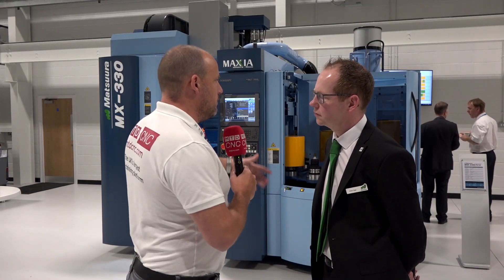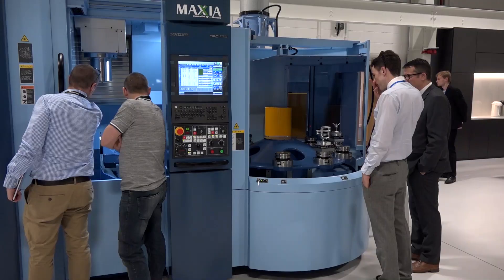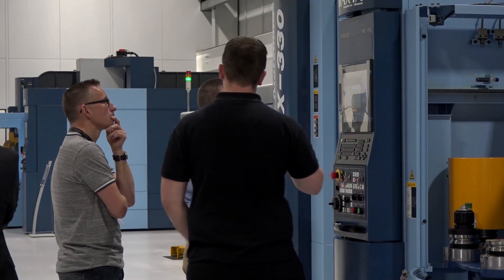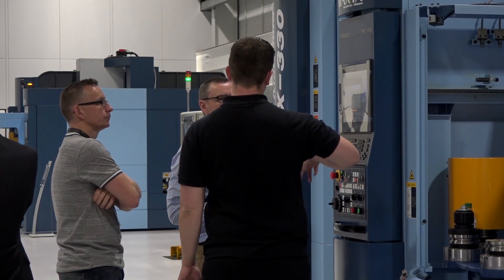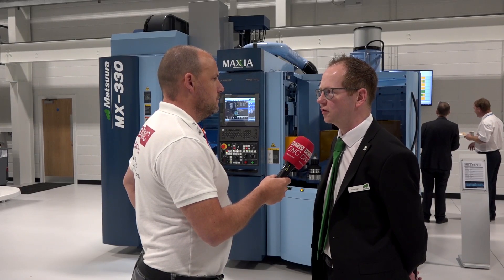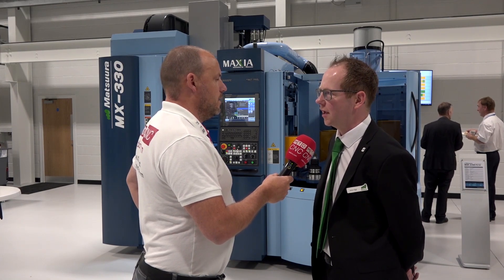When you've got more pallets, everything else has to go hand in hand with that, so you've got more tools on this than you would normally get on a five-axis. Yeah, we go up to 90 tools with this machine. A normal five-axis machine may only have 30 tools, so we're tripling the amount of tools, giving you that unmanned running capability.